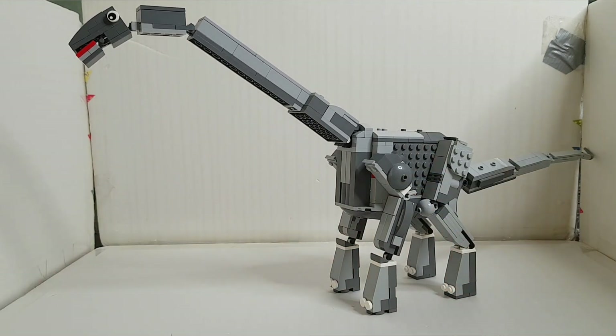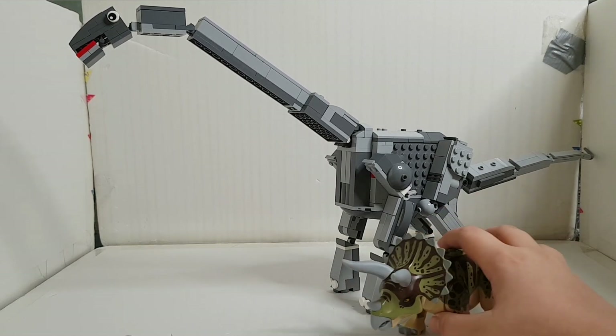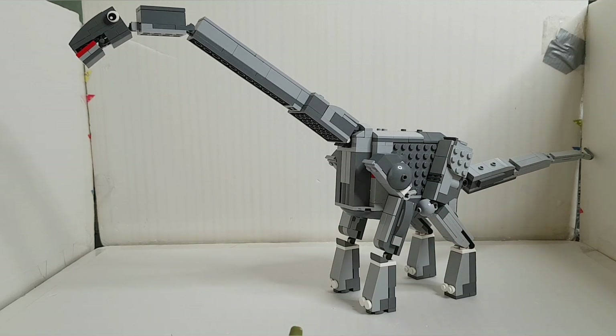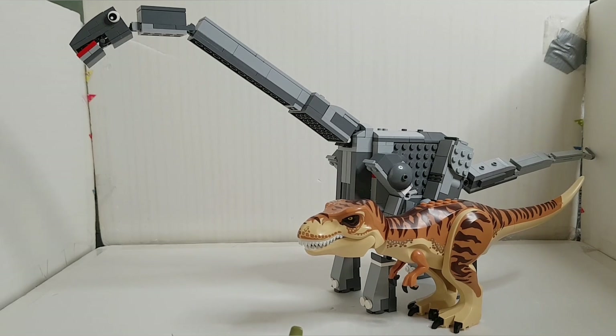Next we have the Triceratops — as you can see from the Jurassic World movies, it's quite short compared to the Apatosaurus and doesn't even reach the knees. The interesting part is when you compare it to a T-Rex: you see a huge difference in size and the T-Rex feels small in comparison. The Apatosaurus is approximately twice the size of the T-Rex in the build, though I'm not sure about real-life scale.